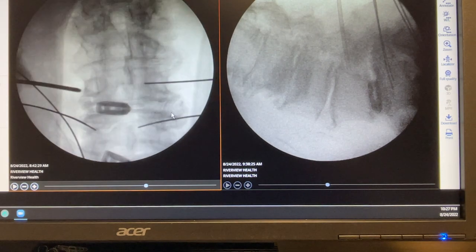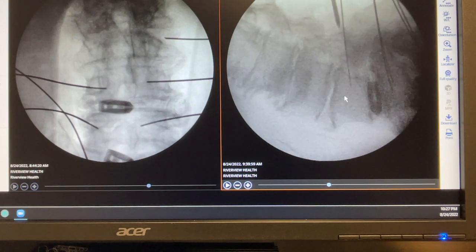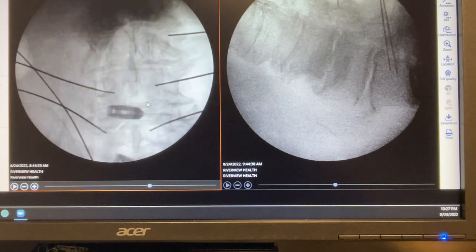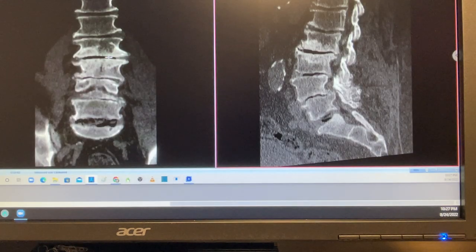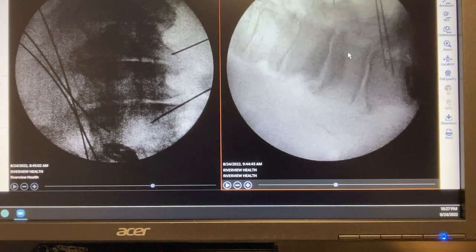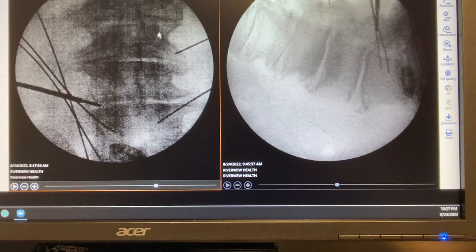After instrumenting that level, we move to the next level — L3-4 — in the same fashion. On the AP view, image quality is very poor because the bone is severely sclerotic. There is a mass visualized here during surgery that obstructs our view, but we are still able to identify the pedicle, disc, and spinous process landmarks, and that is sufficient.